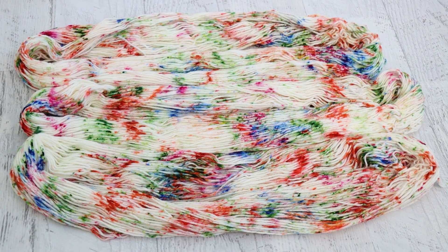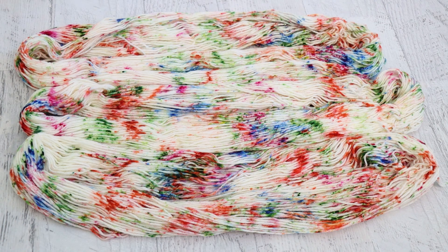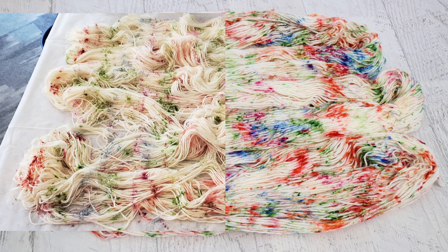Because we did countertop speckles we were able to maintain some more of the white from our yarn base. Had I been doing this say low immersion, that would have been harder to do — not necessarily worse, but just harder. And when you compare the finished yarn to what it looked like while I was dyeing it, the blues and the pinks really come through so much more than they did during the dyeing process.